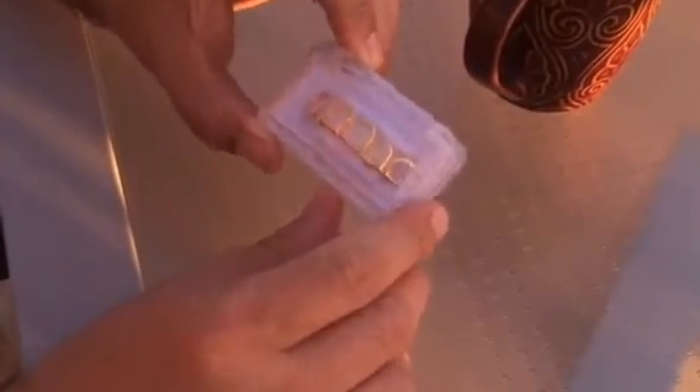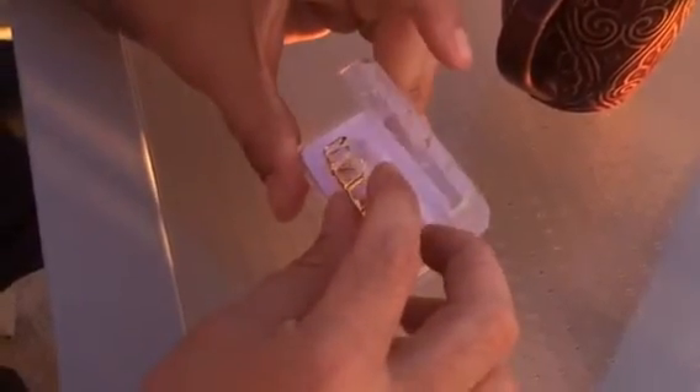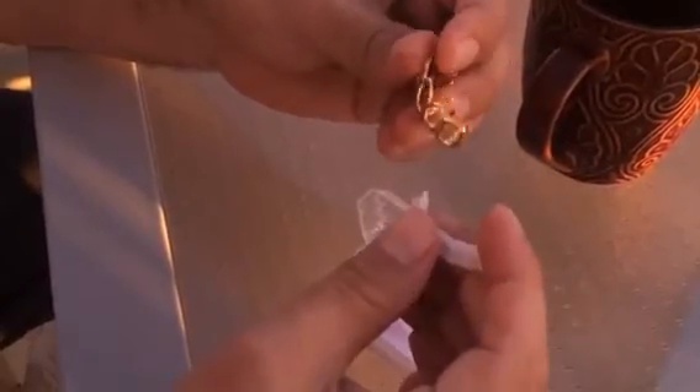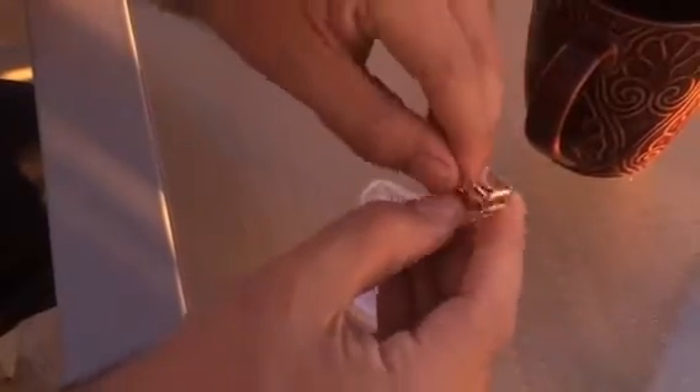Hey guys, here we go — we have the new six-tooth 14k gold plated open face grills. Beautiful grills. I'm going to show you a quick installation guide where you can put these on your teeth very easily. The first thing you want to do is bend these hooks back. These hooks have to go back depending on the size of your teeth.